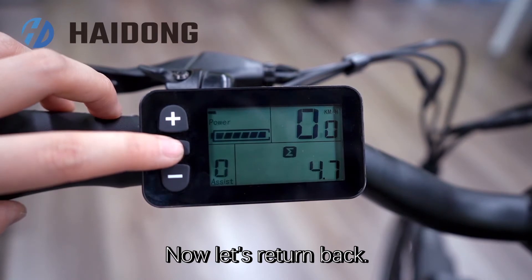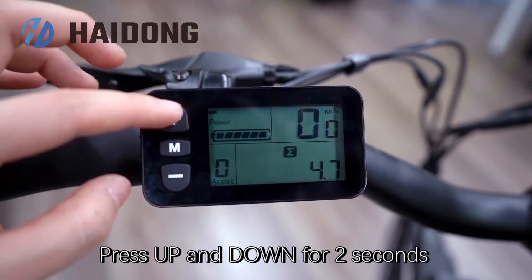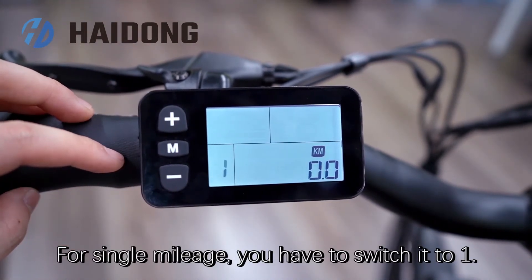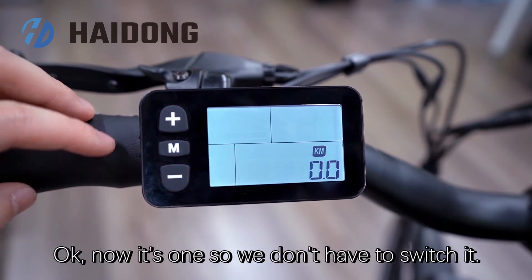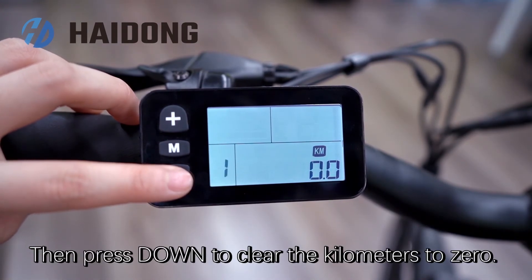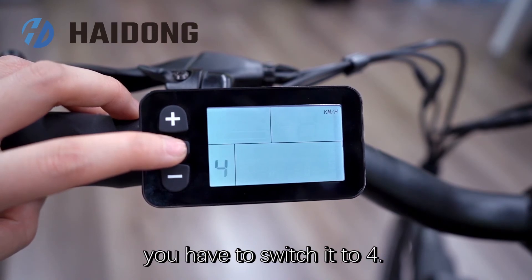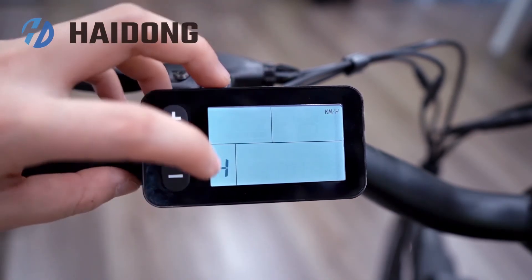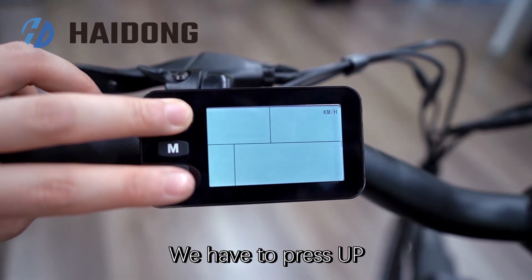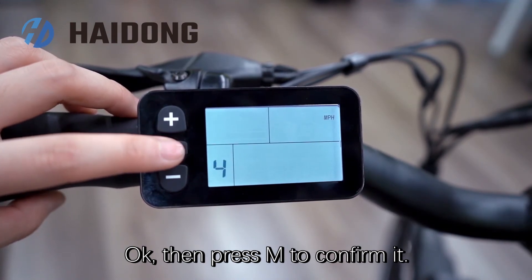Now let's return back. Press up and down for 2 seconds to enter the setting interface. For the single mileage, you have to switch it to 1. Now it's 1, so we don't have to switch it. Then press down to clear the kilometers to 0, and then press 'M'. For the speed unit, you have to switch it to 4. Now it's 4, and you can see in the corner the unit is kilometer. Press up or down button to change it, then press 'M' to confirm it.